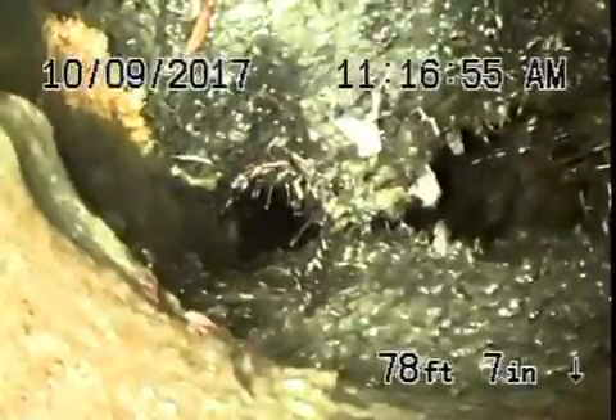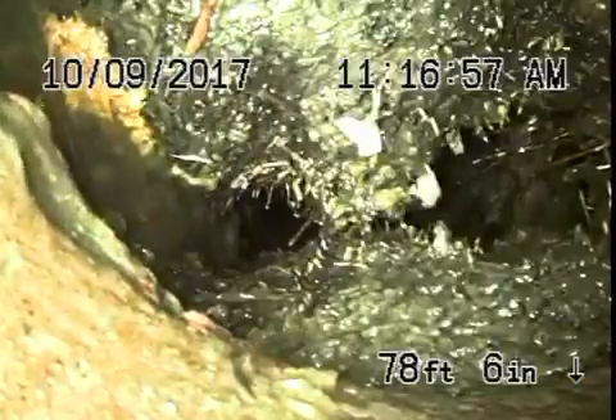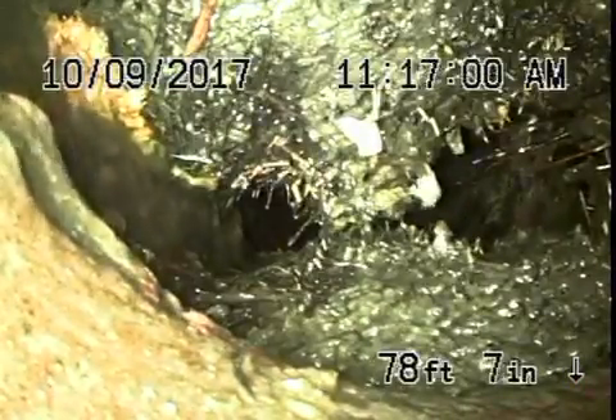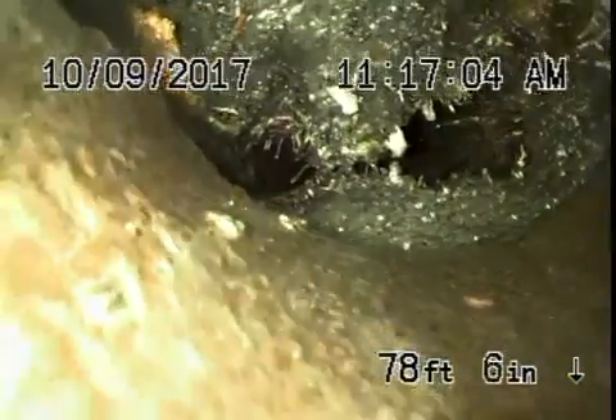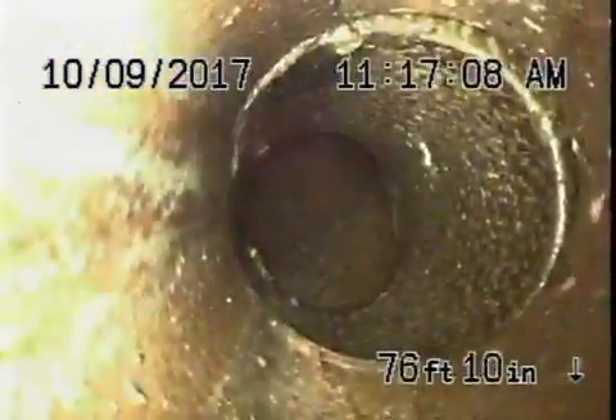Right over here we have a pretty big root at the four-by-six connection. That's five and a half feet deep at the property line. We would probably recommend that this be repaired and a clean-out be installed there at the property line — that would probably be the best thing to do.